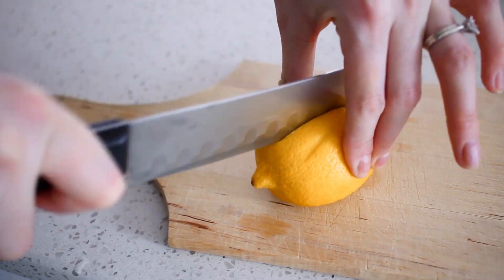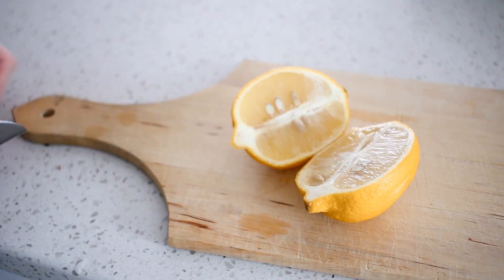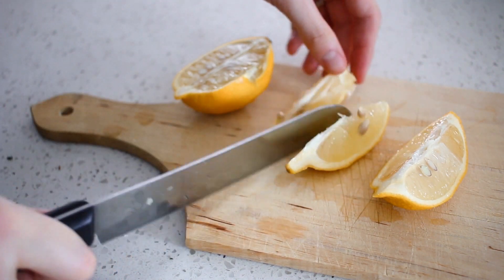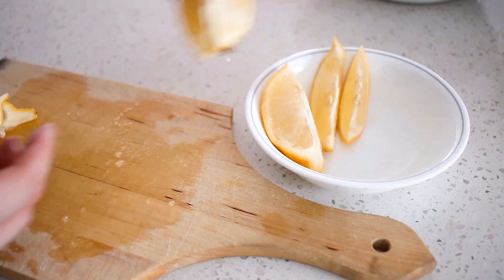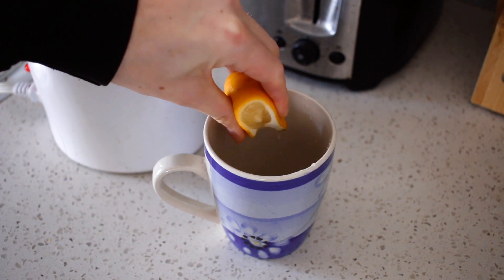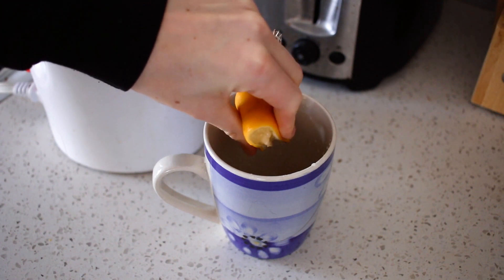The other thing we always have on hand is lemon — I slice a full lemon into wedges, toss them in a bowl, and store that in the fridge. I love having hot water with lemon every single morning, and it's so nice to just grab a wedge and squeeze it into my mug without having to get out a knife first thing.